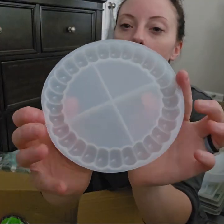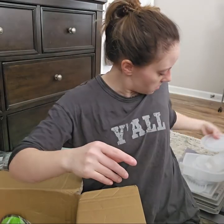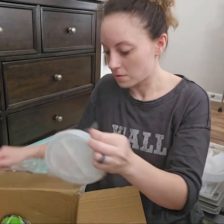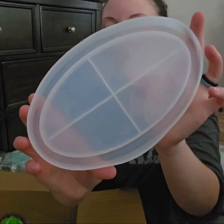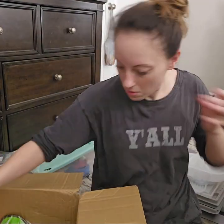I thought this would make a cute decorative tray, so I got that. I got this mold for an oval tray. I got a lot of molds — a lot, a lot of molds.